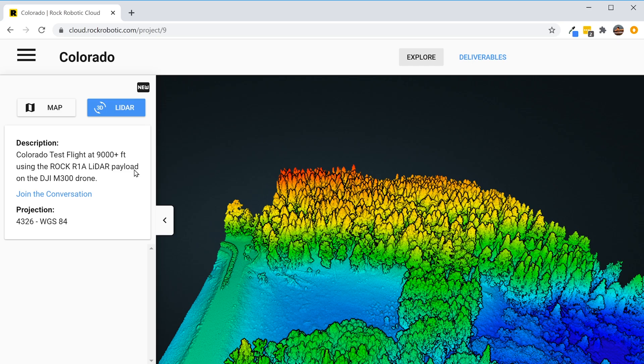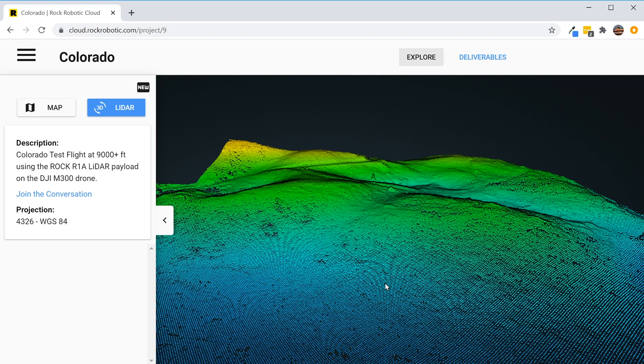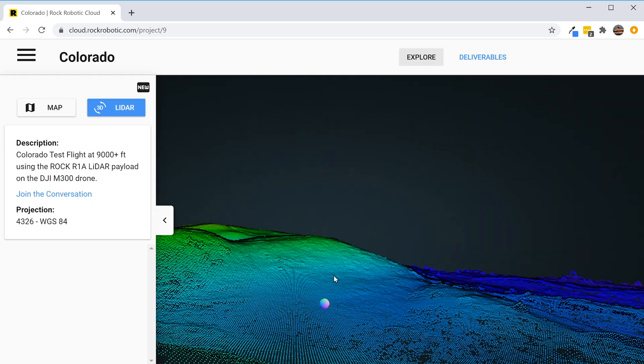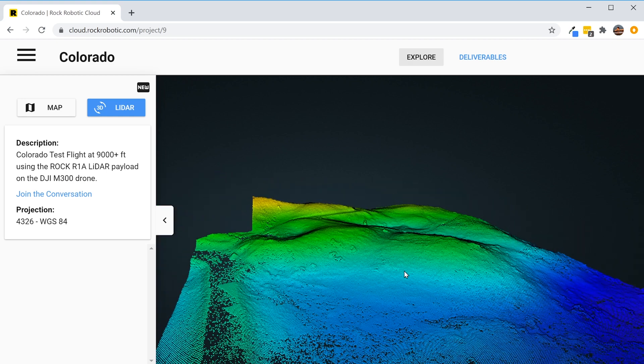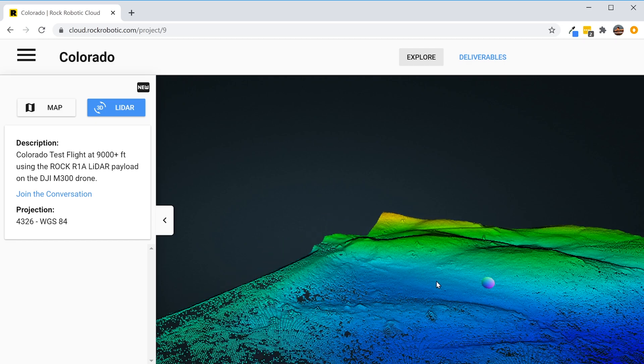Now let's take a look at that Bare Earth Ground Classified LiDAR data set. The Bare Earth looks classified very well — exactly what I would expect. Good, clean ground with lots of penetration — a lot of points in the ground even underneath all the trees. Awesome. That's exactly what I would expect to see if I processed it myself. Creating the project was pretty easy, uploading the data was very simple, and getting deliverables has been very easy. The LiDAR data looks really good, and the ground classification looks awesome.